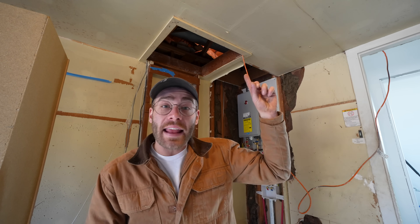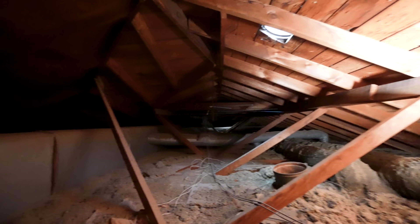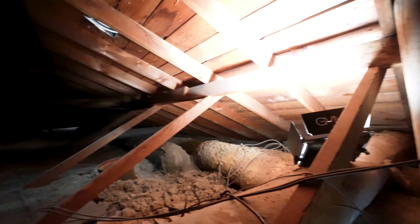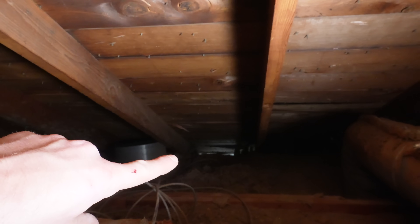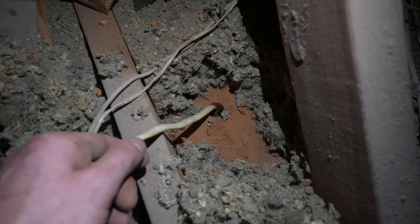First step is to climb up into the attic and find the exterior wall that we want to feed our line down, and hopefully we've got enough room between the top plate and the roof to drill a hole to feed our wire. I needed to be careful because there are a lot of trip hazards up here. The top of the wall we need to get to is all the way down there — that's why adding a plug to an interior wall is easier because there'd be plenty of room in the attic to drill that hole. This will be close though.